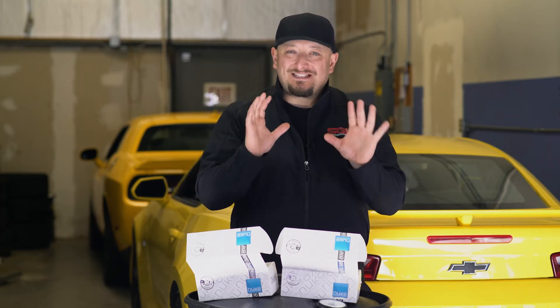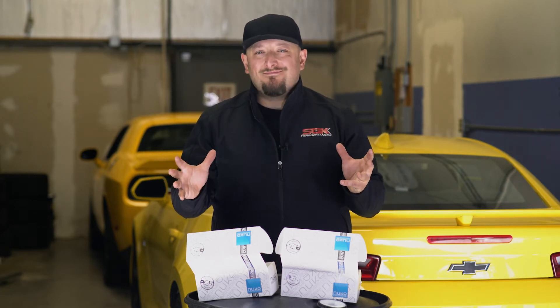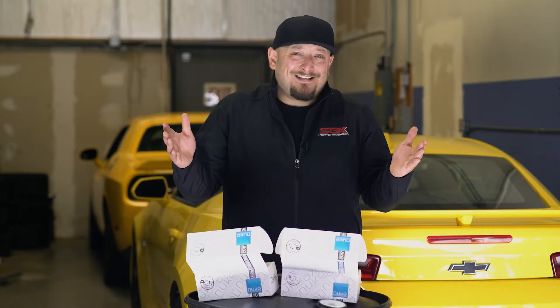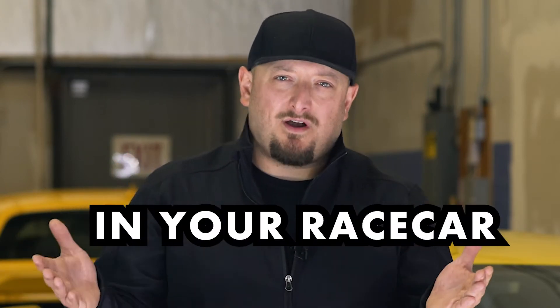Hey, let's talk about something simple that a lot of people have questions about: fuel filters. We're going to talk about the why, the where, and which ones you should be using. So why? It's simple. It's insurance for the motor in your race car.